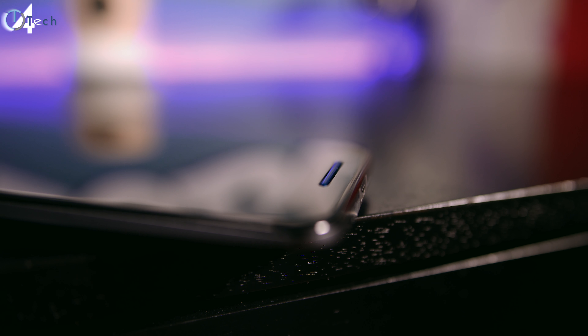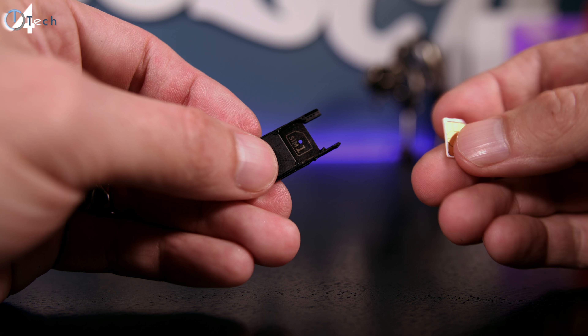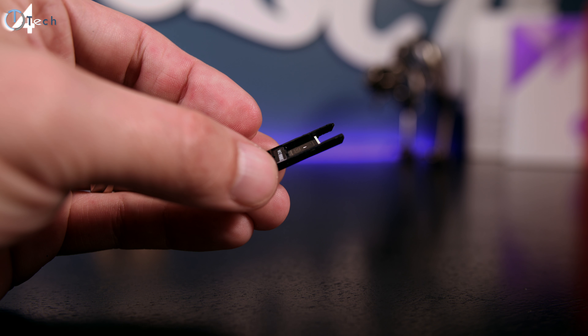I really love the fact that this phone has front-facing speakers. I know it's not new, but I just wish every phone had this. They get very loud, and the fact that they're pointing straight at you probably makes them sound a little louder than they really are — but it's awesome.